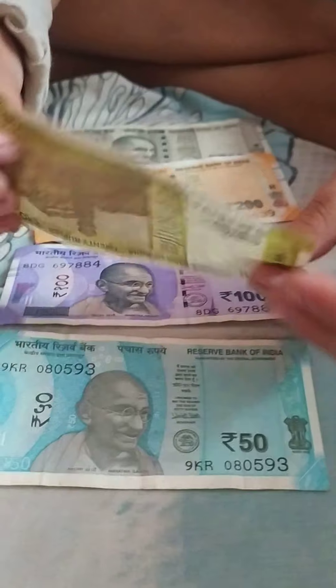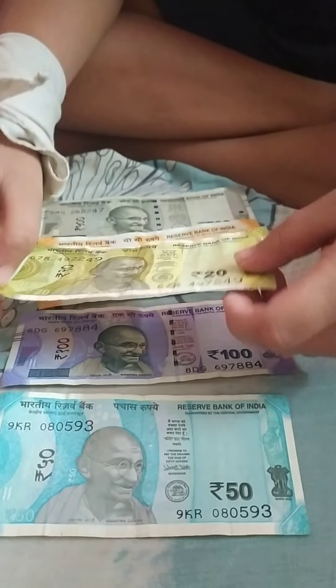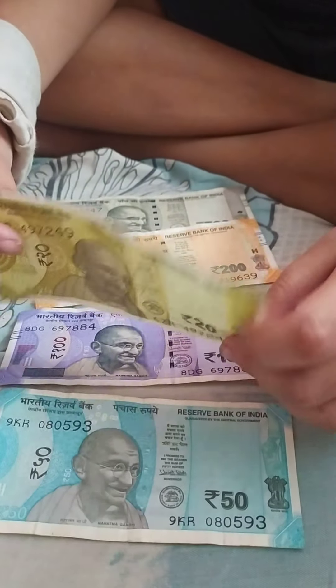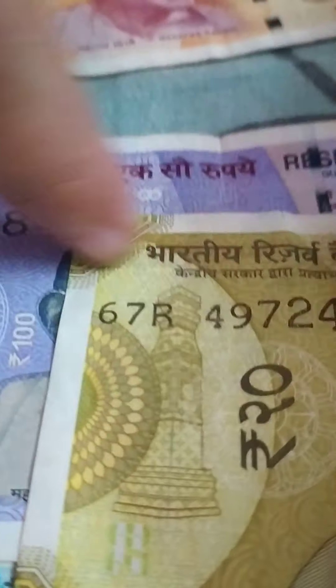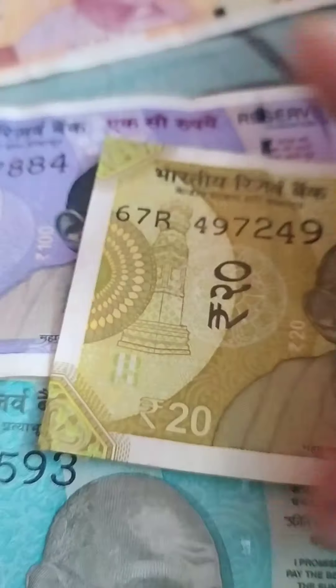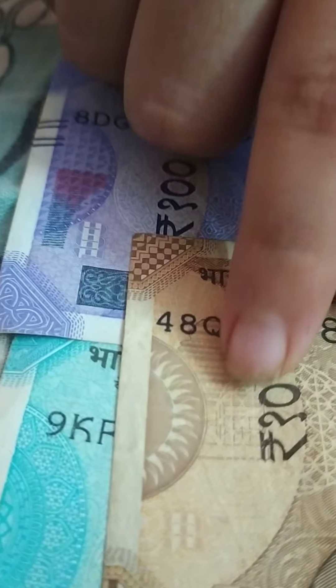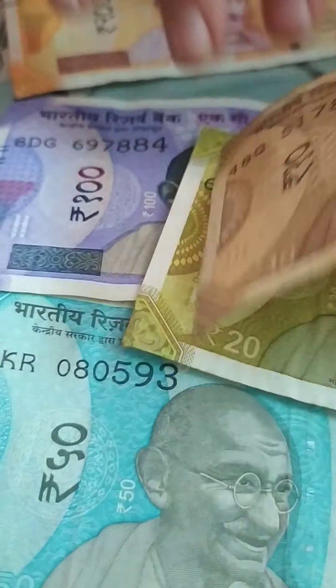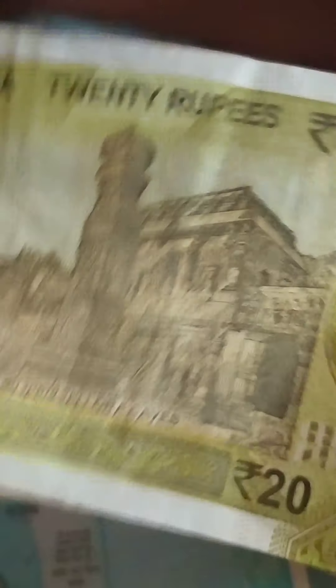This is the 20 rupee note. You might not have seen it because many videos show the older, bigger 20 rupee note. This one is a very light green color. You can see the watermark here, and on the back you can see the Ellora Caves — one tower — and a monument. The Ellora Caves are located in Maharashtra and are very ancient caves.